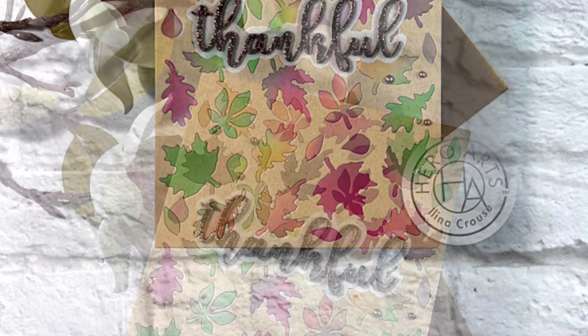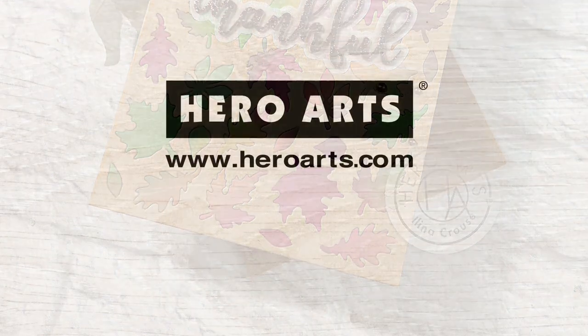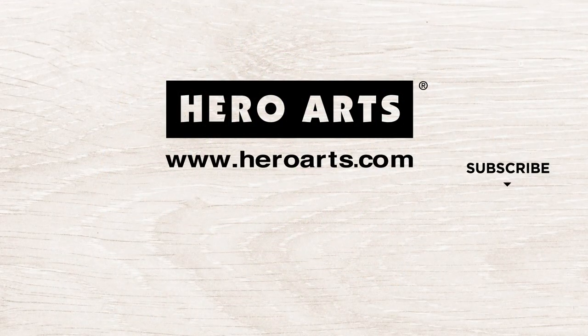Thank you so much for stopping by and watching this video. Don't forget to subscribe to the Hero Arts YouTube channel so you're not missing any videos, and also visit our blog for more ideas and inspiration. Thanks for watching. Bye!